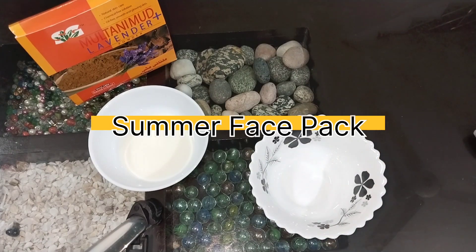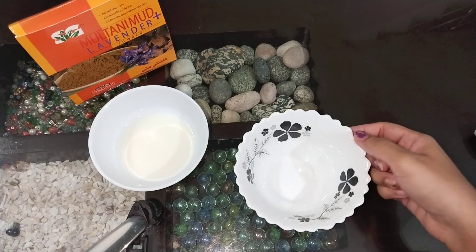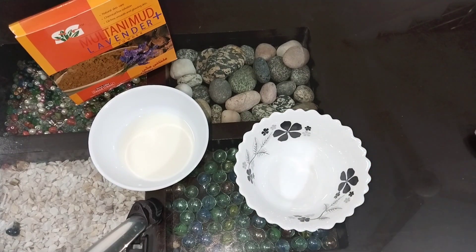Assalamu alaikum everyone and welcome back to my channel. In today's video I am going to share with you an amazing homemade remedy which you can easily make at home using two ingredients which will easily be available in your kitchen cabinet. So let's get into the video.